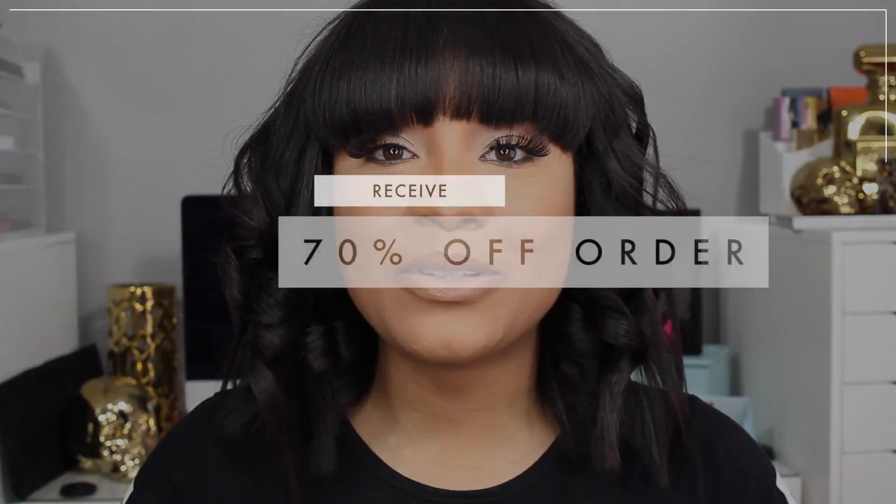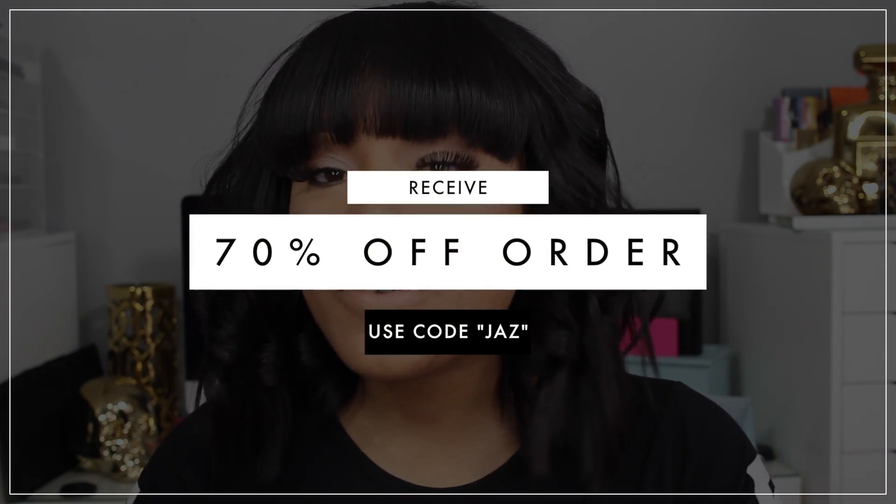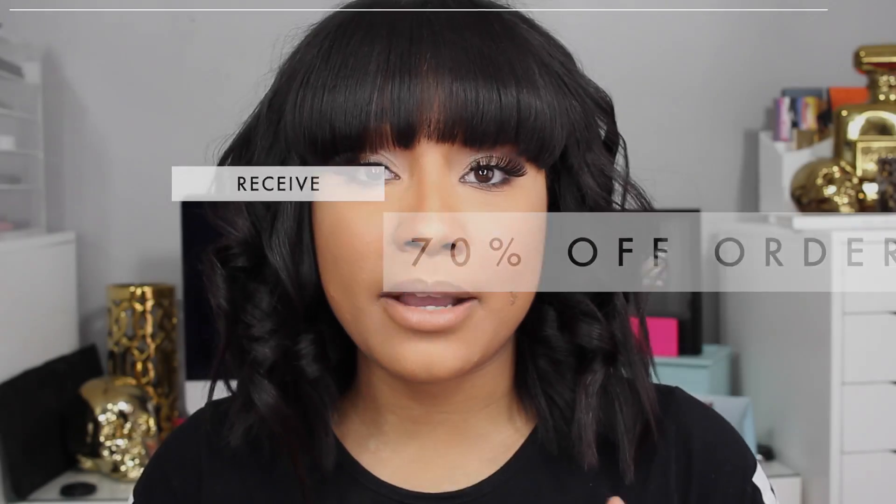Alright guys, that about wraps it up for me. I hope that you have enjoyed this video — my little Blac Chyna inspired hairstyle. I think it's really cute and perfect for the springtime. This is perfect for those of you that are wearing a shorter style. You can wear it longer, but you get more of a feel for the tapered-off effect if your hair is shorter. Also, if you guys are interested in any of the PYT products I featured in this video, I'm going to place a link down in the description bar below, and all of you will be able to receive 70% off your entire order. The flat iron and the products are amazing, so I definitely recommend you go and at least check them out. Thank you so much PYT for sending me over these amazing items. Happy Spring — until then, peace out!